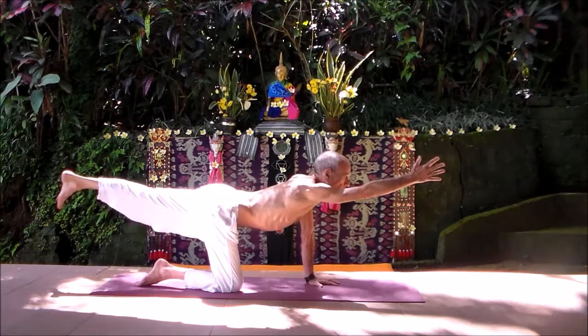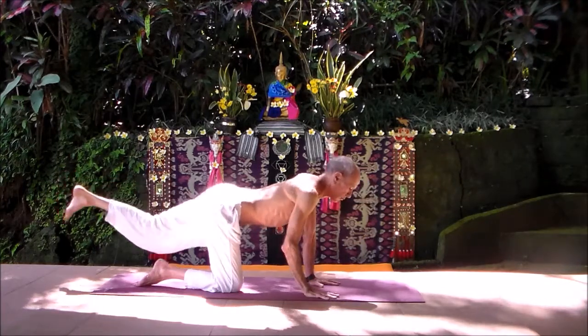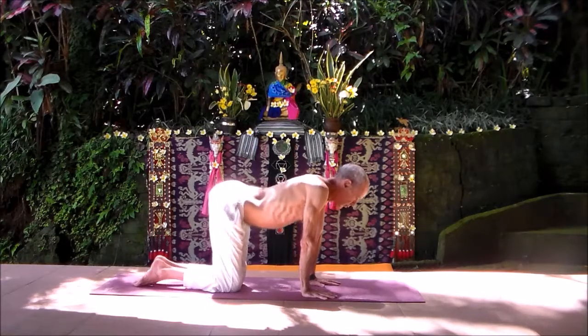Bring that right hand down, move a little bit, just loosen the back muscles a little more.